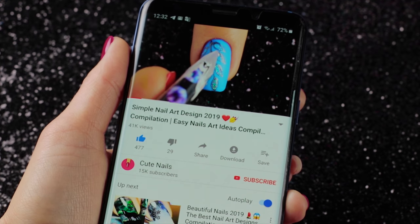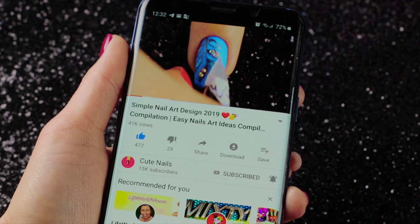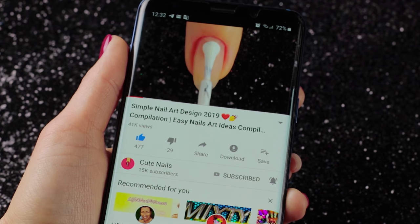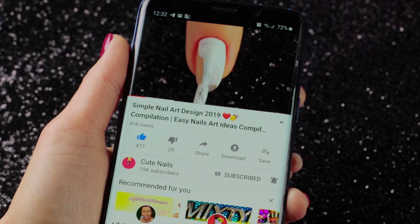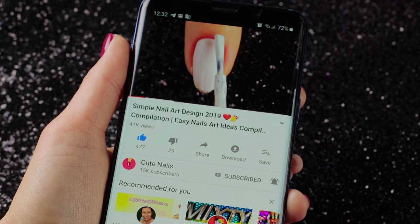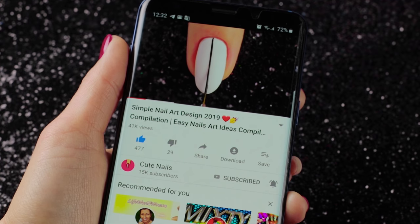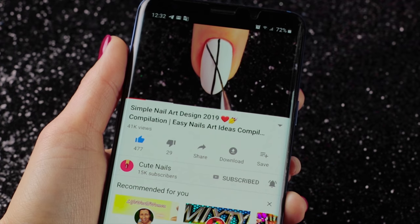Thanks for watching! Don't forget to like, comment and subscribe. Bye bye! We'll see you next time.